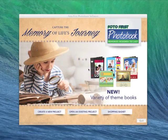Hi there and welcome to PhotoFirst Photobooks. Today I am going to show you a few tips and tricks on how to create your perfect photobook.